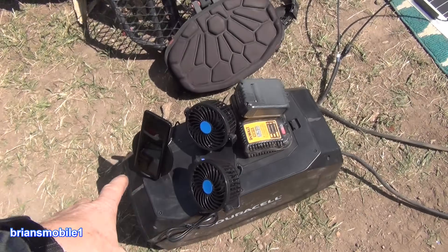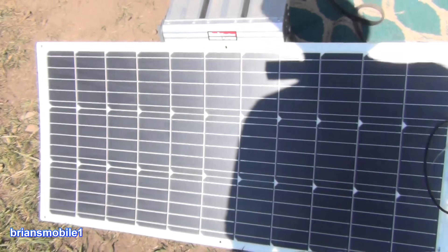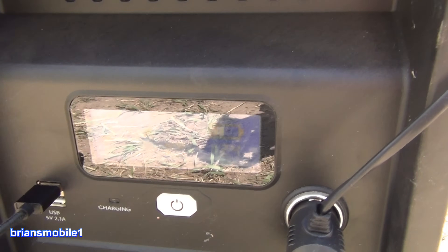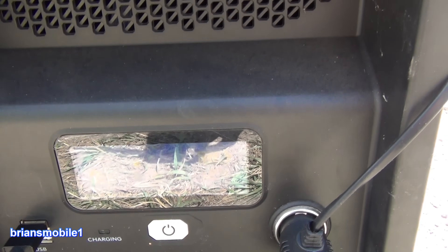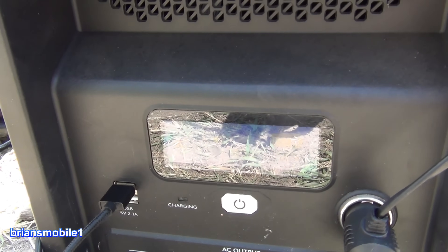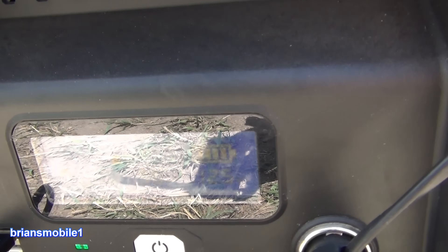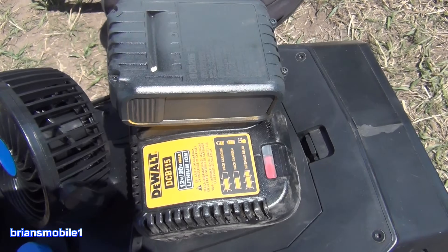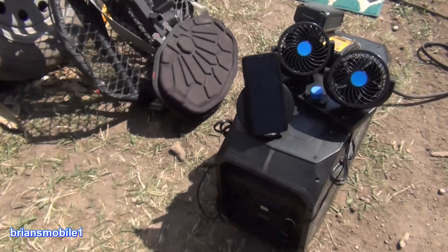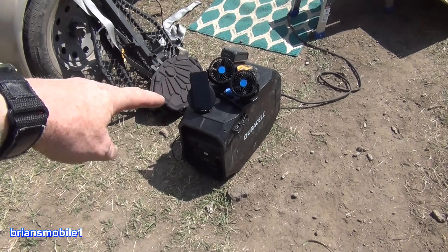Let's let it run and see if it loses a bar on the charge. I know from another unit that this panel puts out about 70 watts when facing directly into the sun. It's already down — it's draining it hard. It's already lost a bar and a half, and at 93 watts output we should be losing about 20 watts net, but I think it's losing more than that. The solar is flashing 'charging' instead of solid charging. Let's take off some of the load — turn off the fans. Maybe it's recognizing solar is on but not actually charging.